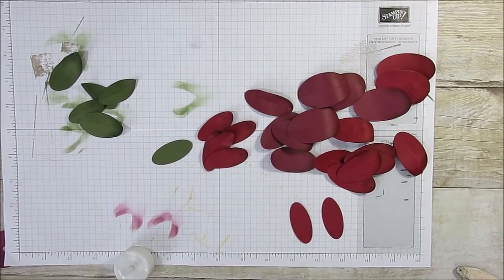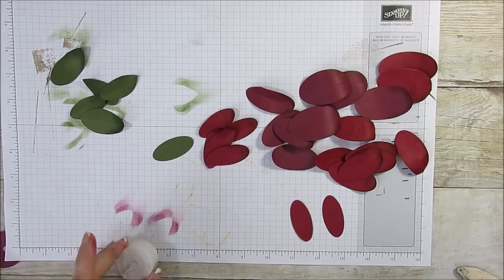Hello Stamper! Welcome to France's video. I'm France Martin, independent demonstrator with Stamping Up! and today we're going to do a candle, a flower candle.